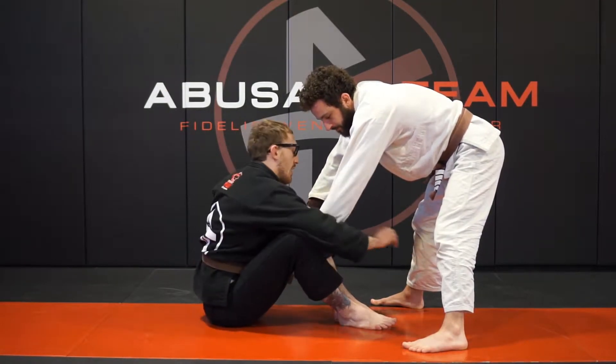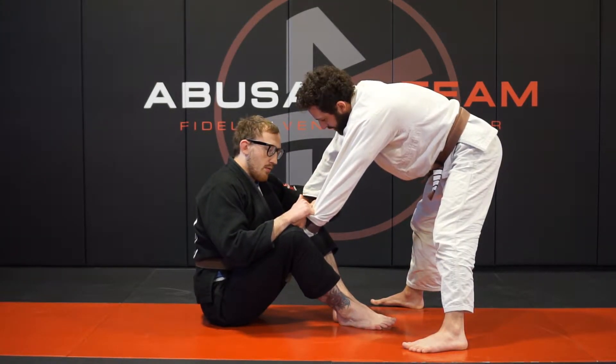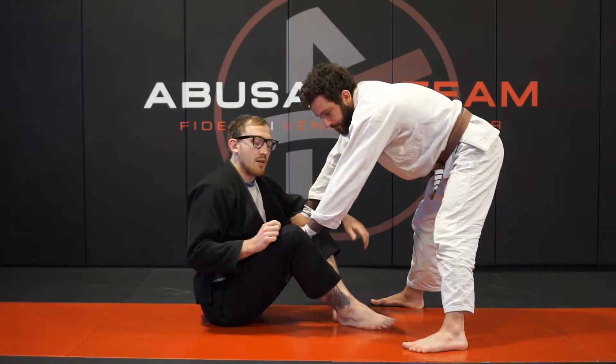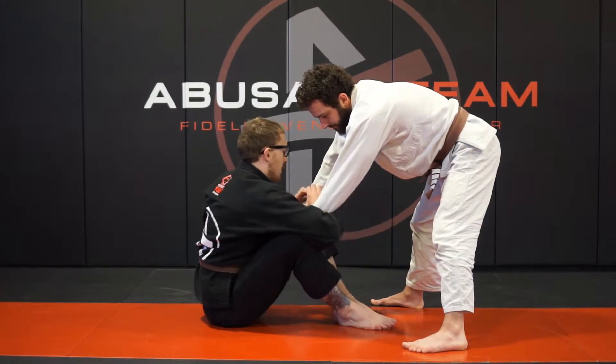I would recommend trying both sides and seeing what works best for you, or reverse engineer it. If you like to attack the single leg on that leg, do it this way. If you like to attack the single on this side, do it this way.